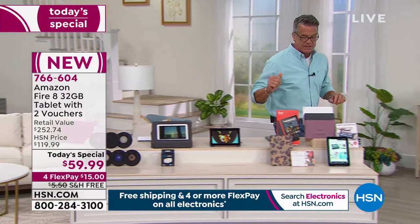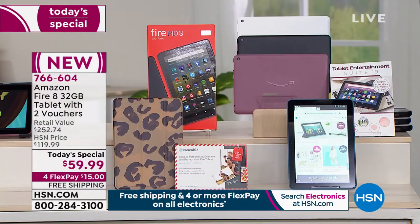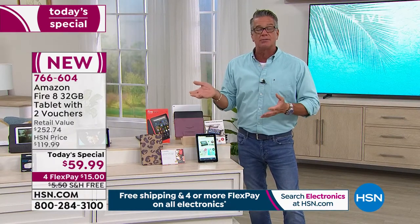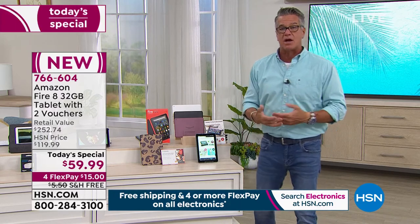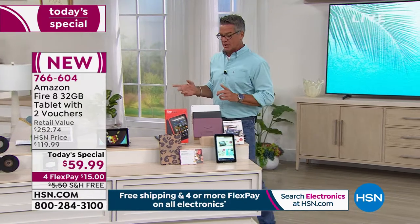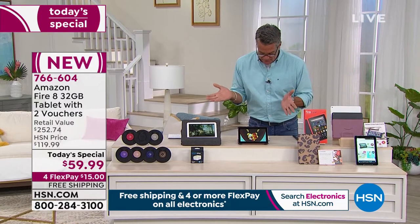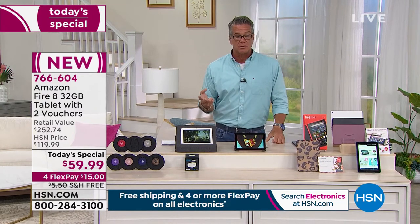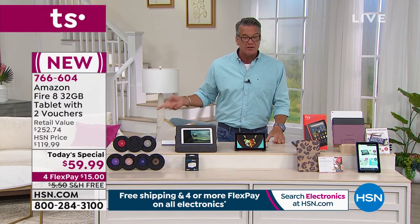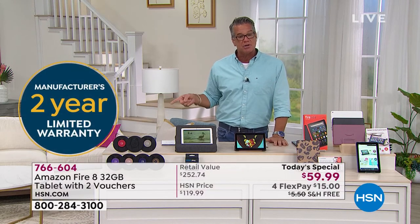If you're ordering today, you have your choice of plum, black, or white. Everybody will get the caseable voucher so you can take a picture of your kids or whatever you want and make a case for your tablet. You also get the entertainment suite voucher including the office suite. You get a two-year warranty included with us. Don't wait — I don't think we've ever done the Fire 8 as a Today's Special before, and we won't do it again.